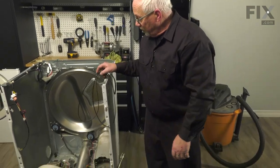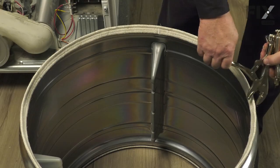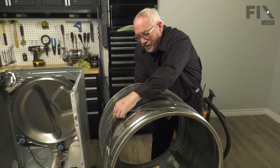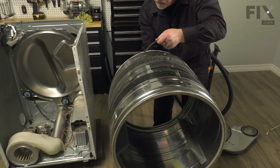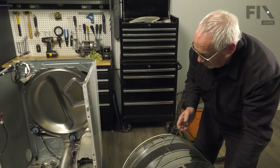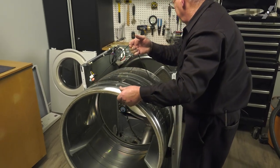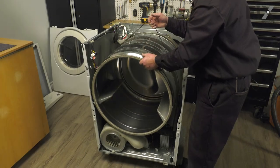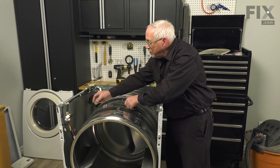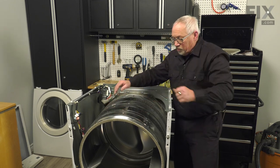Now that the glue has had a chance to set up, we're going to remove our makeshift clamps. Now we're ready to install our drum — grasp the drum with the belt and use the belt to help support the drum as we set it into place. Set the drum onto the rear drum rollers and get the belt in the general area where it would have been before, to line up with the motor and idler pulley.